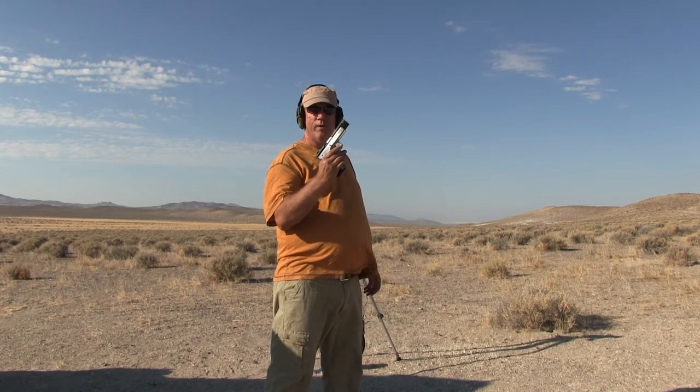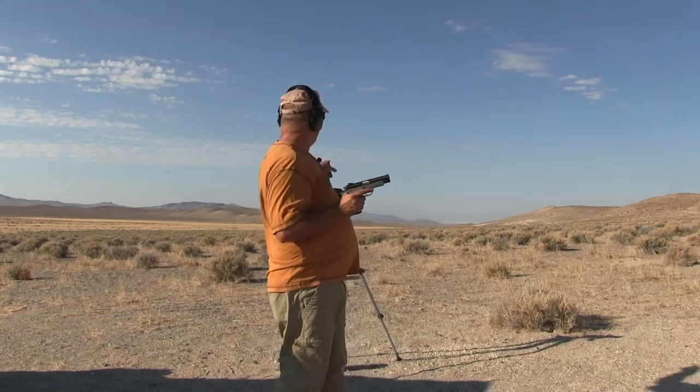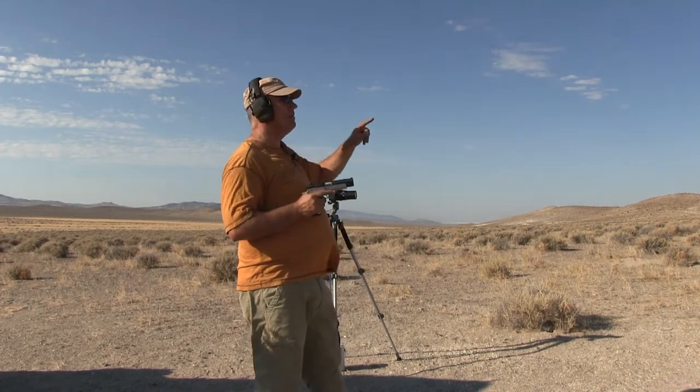In this video I'm going to shoot both my Witness Elite 40 caliber and then my Rock Island 10 millimeter. There's an old brake disc set up at about a hundred yards from me. I got the P900 zoomed in on it a little bit more.